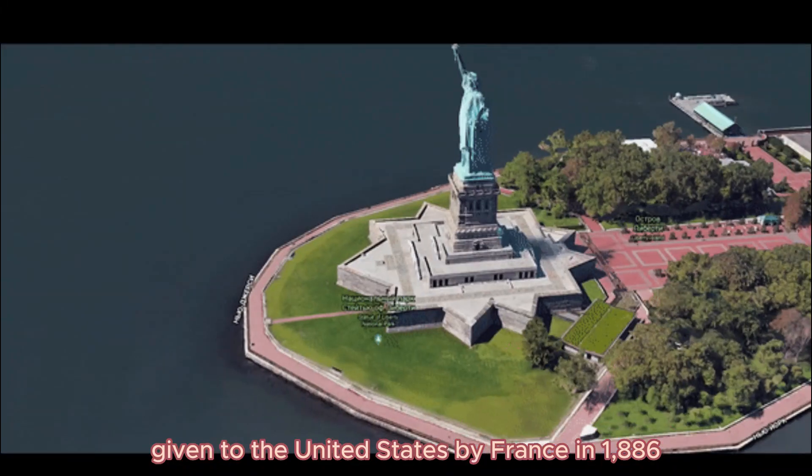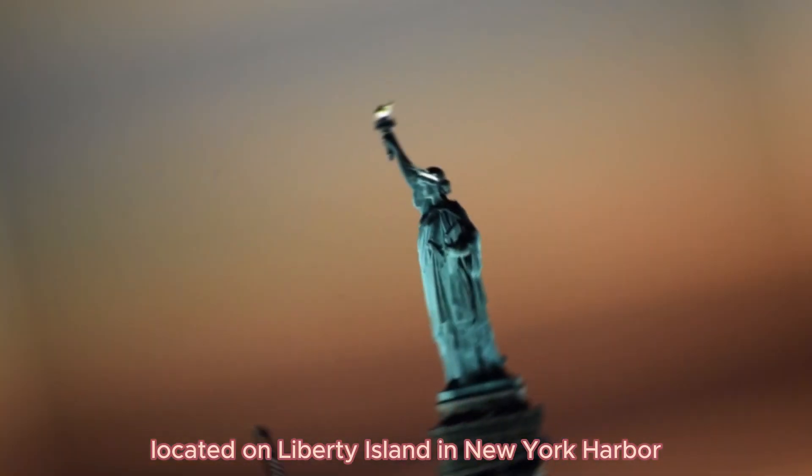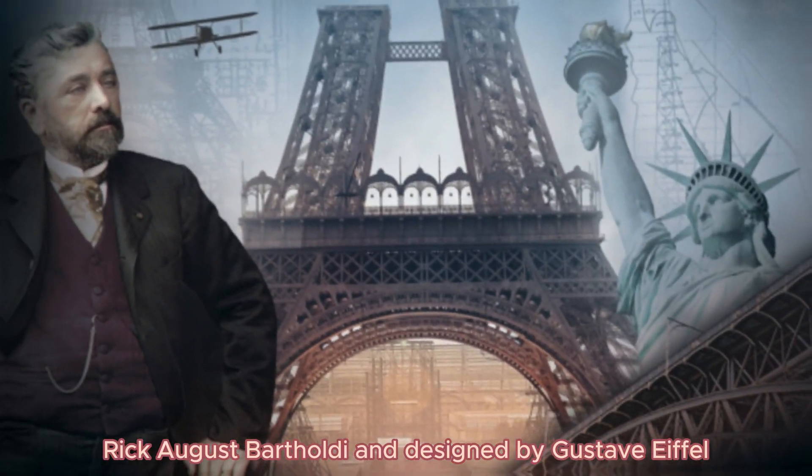The Statue of Liberty was given to the United States by France in 1886, located on Liberty Island in New York Harbor, symbolizing freedom and democracy. It was designed by Frédéric Auguste Bartholdi, with the internal structure engineered by Gustave Eiffel.